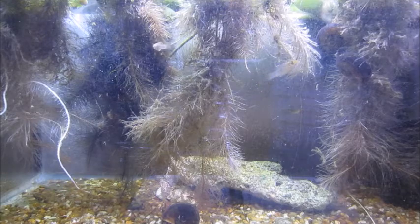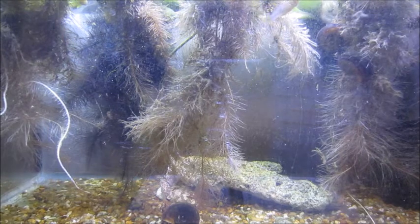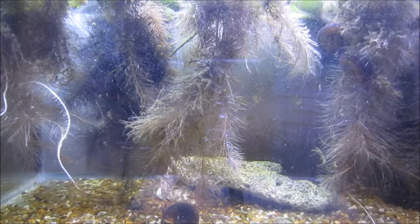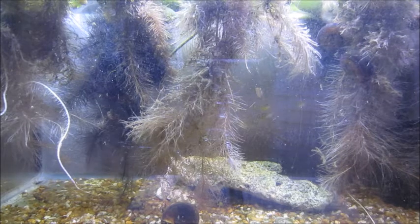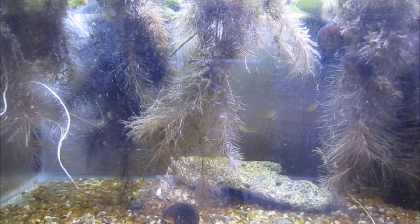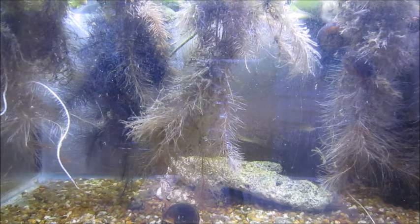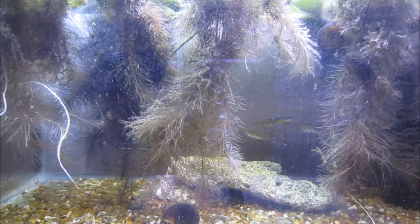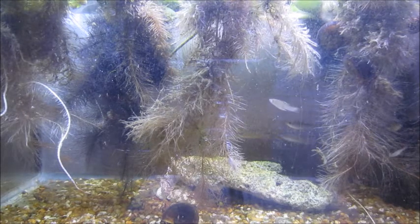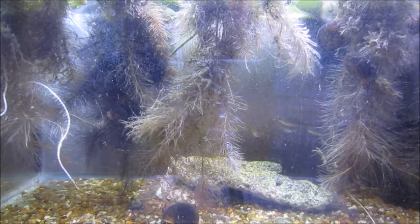I mostly feed flake, and I also give them some shrimp pellets — they love those. I feed the least killifish just flake too; the babies eat it crushed up and the adults eat it fine. For the mollies, you'll see them schooling. The males have a more orangish coloration on their chests, but you really need the exact right lighting and tank conditions for their color to come out, so you don't see much color with the way I have it set up.